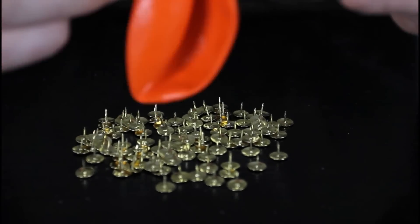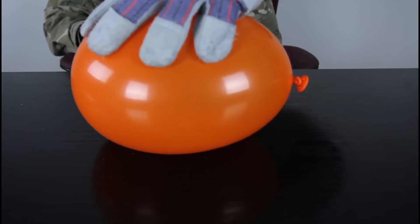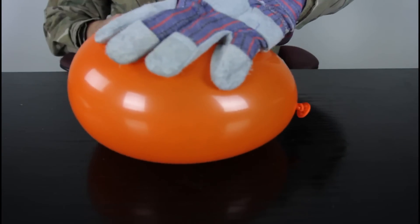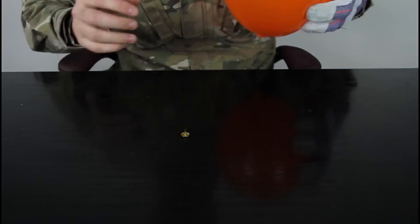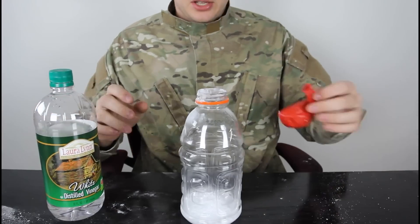This is like a nail bed, and now we're gonna put this balloon on top of all this. Again. Check it out — I can apply a lot of pressure. Look at it, and it doesn't pop. Just one right here left, and I'm gonna put it on top like that. You see, it popped right away.